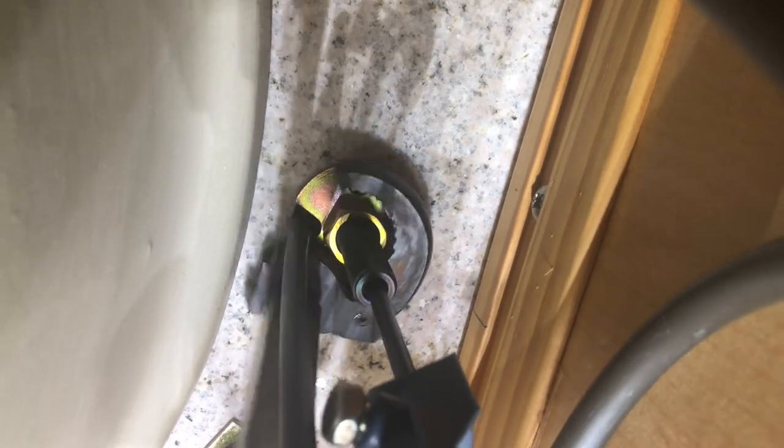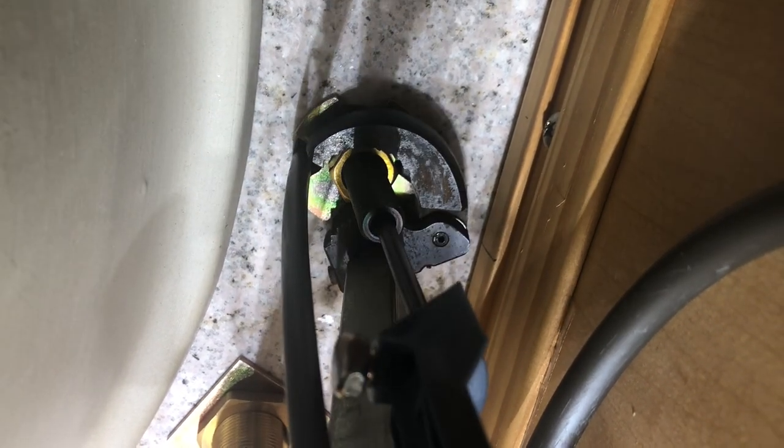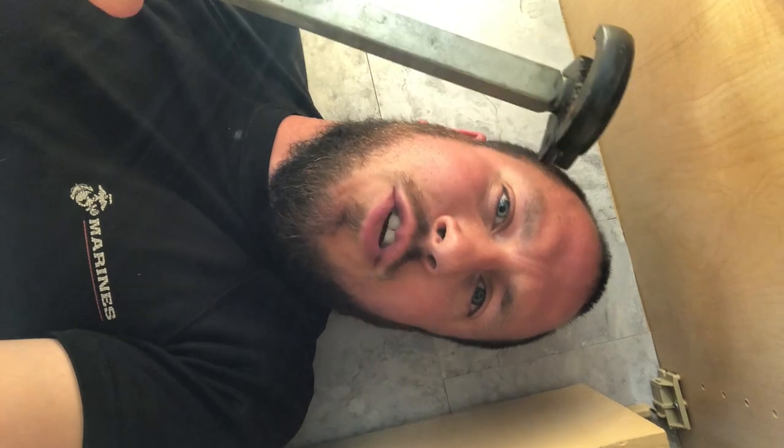If we want to tighten, we simply take our basin wrench off here and we flip it around the other way, get it back in here — one-handed operation and we're tightening it. Just like that, and we get it nice and snugged down. Got it nice and tight. Now you can see that I was able to do that with my basin wrench with one hand.